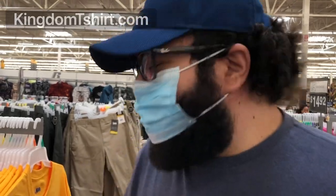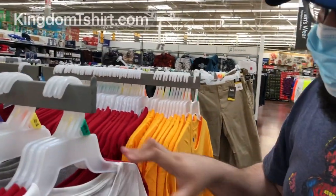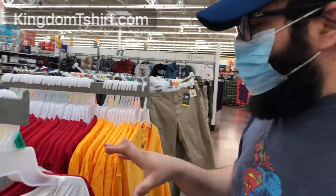How's it going guys? This is Jules from Kindle T-shirt. I'm here in a local store — I won't say the name but you can guess it. Here we are in the men's department and we're looking at some t-shirts.